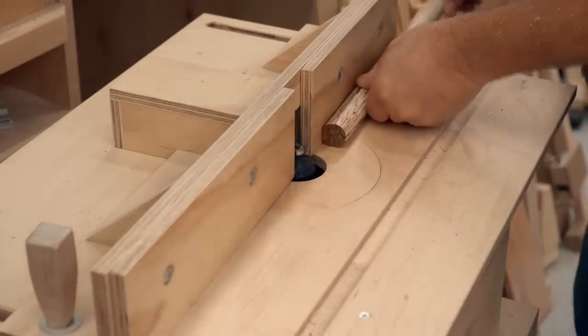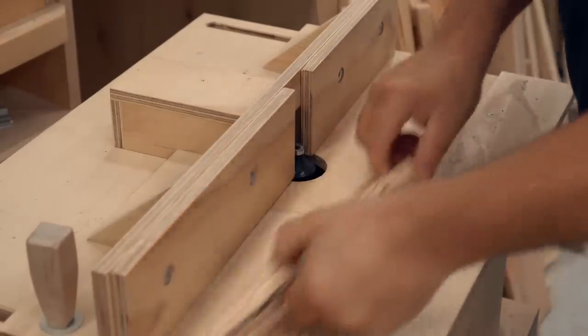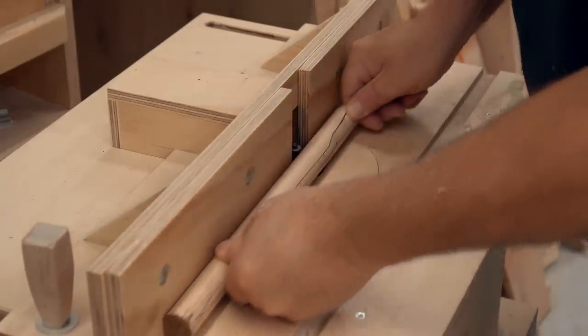You really need a router table with a fence to do this. It allows you to run the stock through safely, and then you can actually fine-tune how round the dowel is by running it through over and over again, rotating it slightly each time.